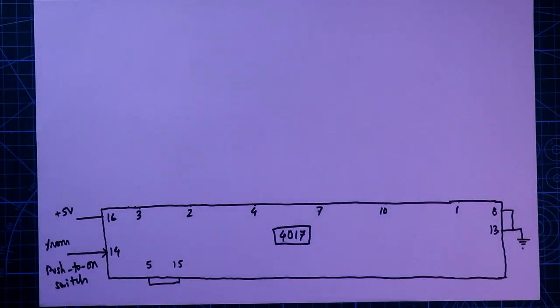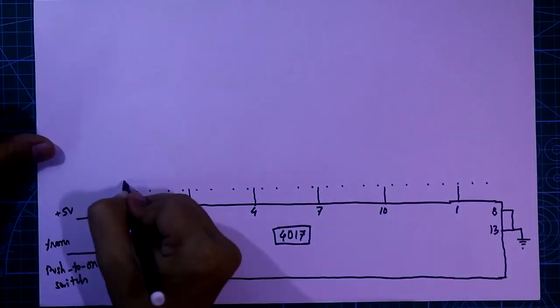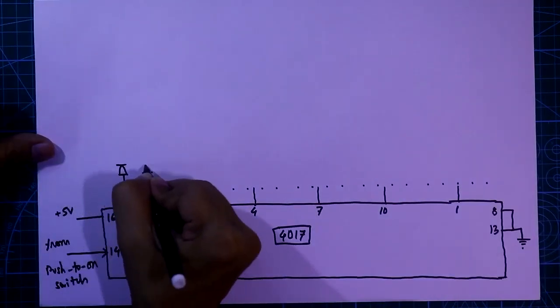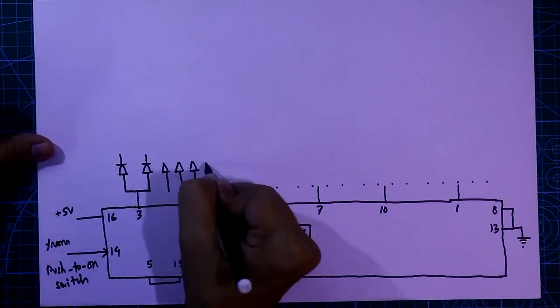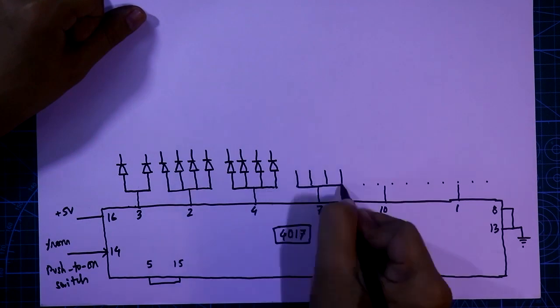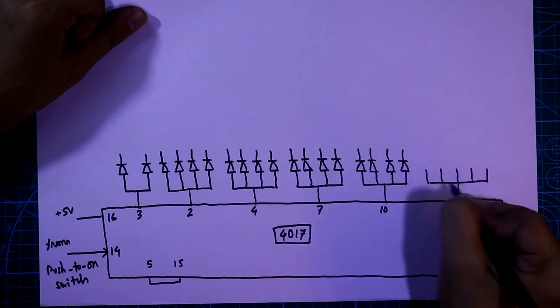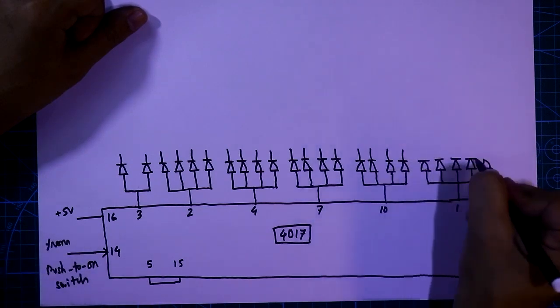Now with this we have to connect diodes. With pin number 3 we connect 2 diodes, with pin number 2 we connect 4 diodes, pin number 4 gets 4 diodes, pin number 7 gets 4 diodes, pin number 10 gets 4 diodes, and with pin number 1 we connect 5 diodes.